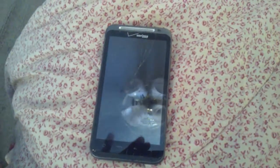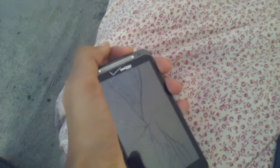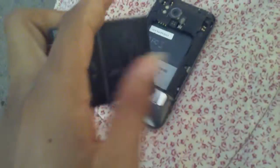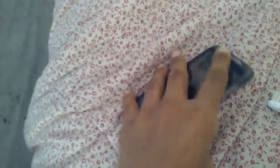Hey guys, if that doesn't work, there's one more thing you could do. Take off the back part of your phone, then take out the battery, and hold the power button for at least a minute. When you're done, put the battery back in and put the cover back on, and that should work.